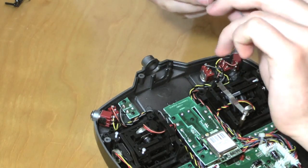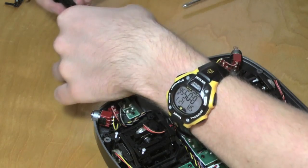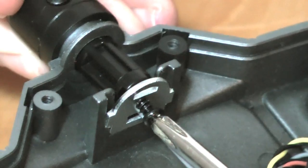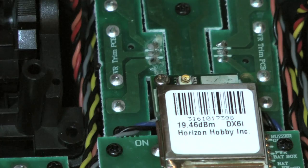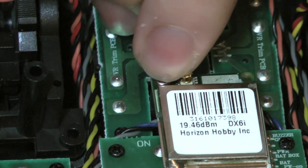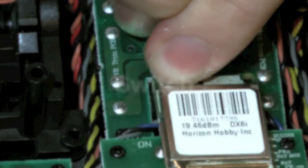Take the new antenna and slide it back into the socket where the old antenna was. Then redo the screw for holding it in onto the bracket. Remove it and re-snap in the connector for the antenna. The new antenna is in and now to move on to the switch.